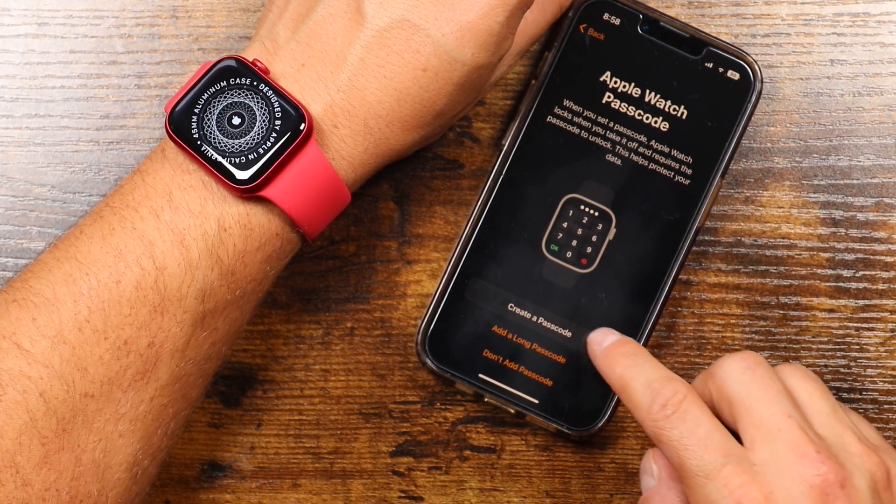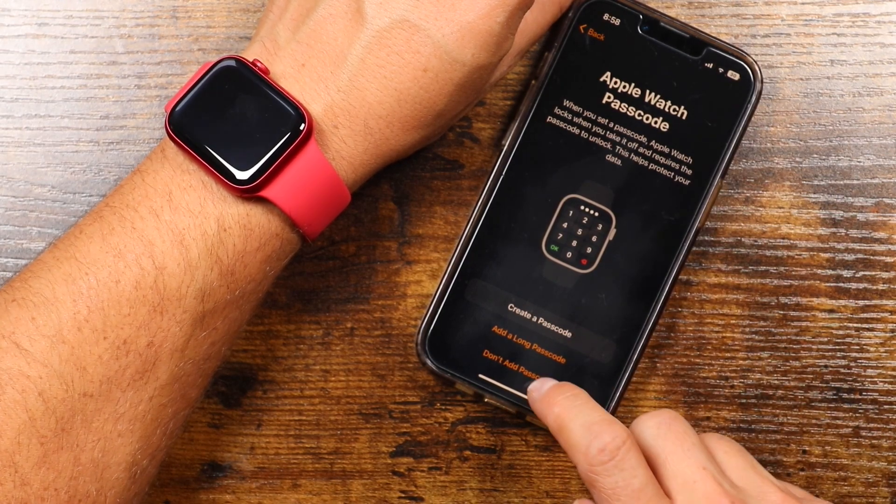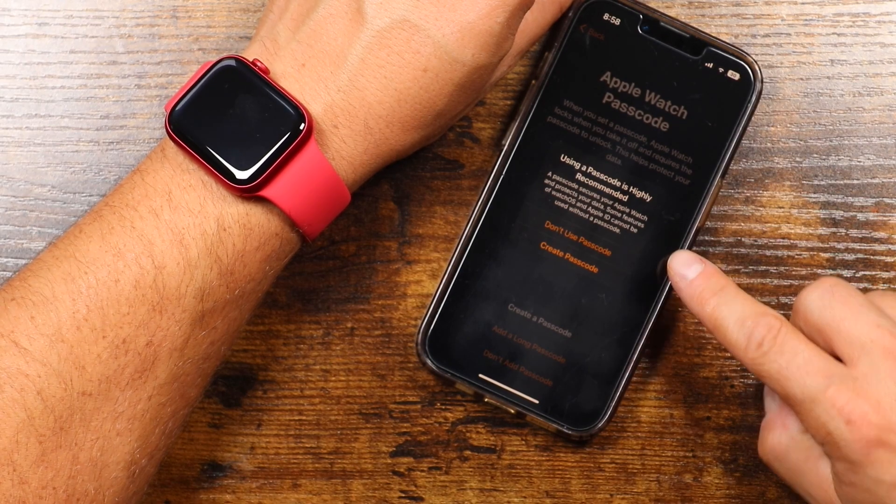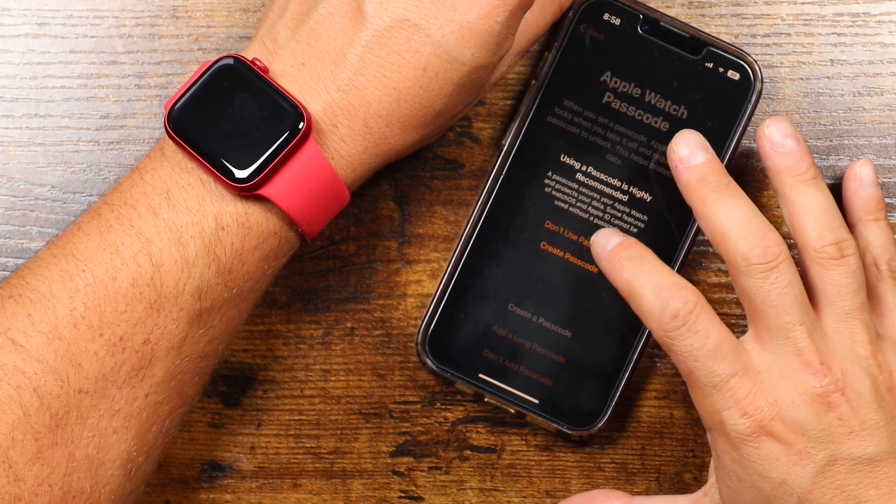We're going to say don't share — I don't like to share that information with Apple anyway. And now you can create a passcode for your Apple Watch. I don't do that, but if you want to create a passcode you can tap 'Create passcode.' We're going to say don't add. It's recommending that we do, but I'm going to say don't use a passcode.